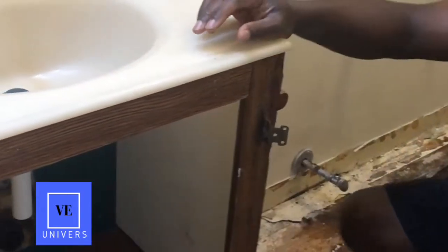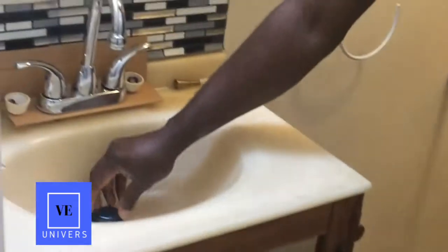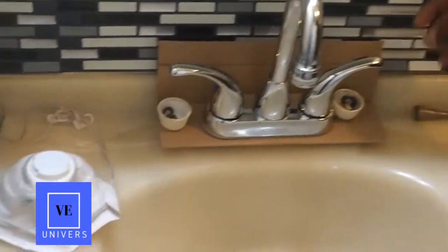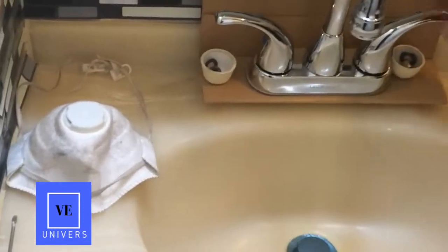I also have here the new drain — you can see it, it's blue and it's adjustable. I also have my faucet that I was telling you about.